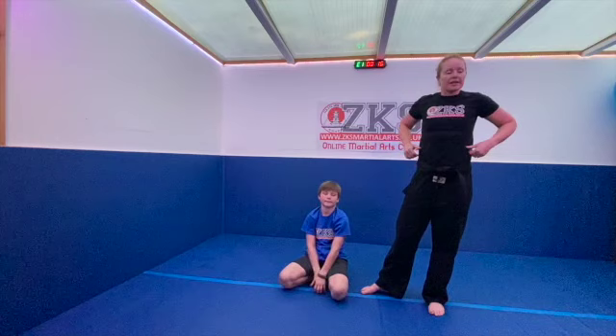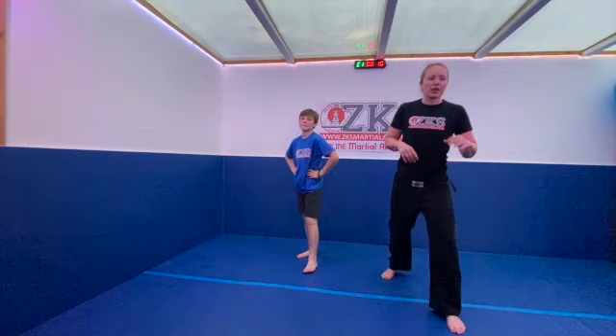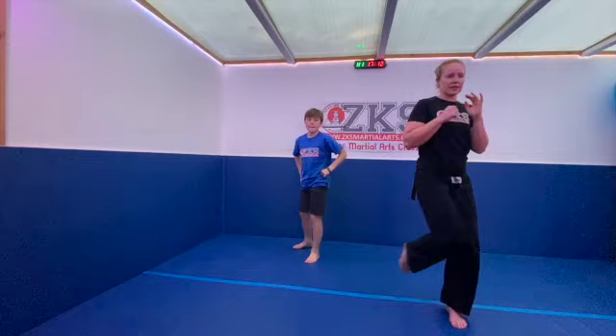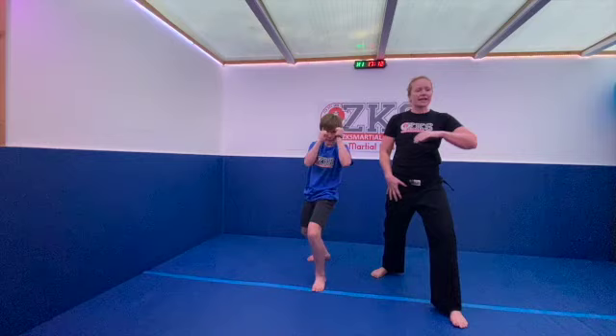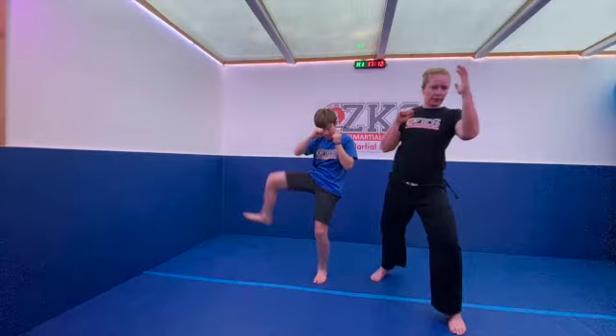Now let's warm these legs up. Stand in a left-leg fighting stance. We're going to do an in-to-out crescent kick: the knee comes across the body, kicks round, and ends back up in a fighting stance. Do 10 off one leg and 10 off the other. Sensei Ben will have a look around while Archie and I continue with the technique.